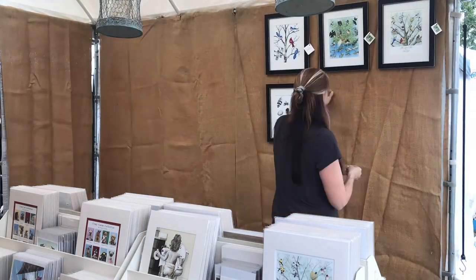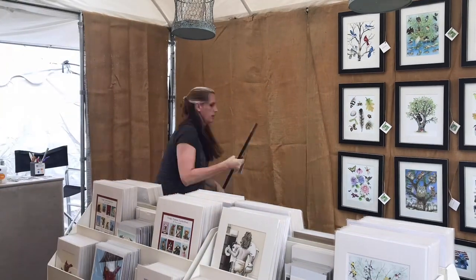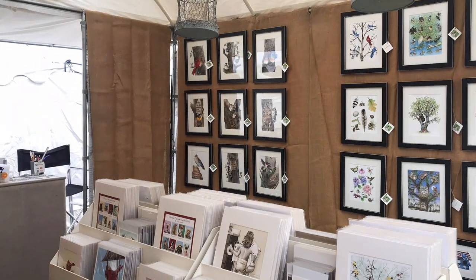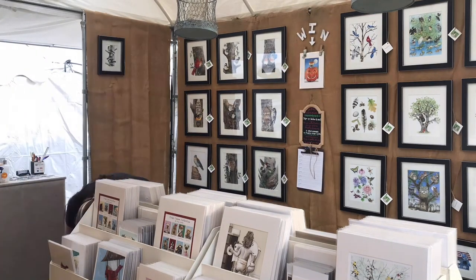They're just made out of PVC pipe and concrete that you can get at the hardware store. Even the burlap walls are something I made just for show, to set off my black and white frames and give everything a really country, homey feel in my booth. I want people to walk in and imagine my artwork on their walls.